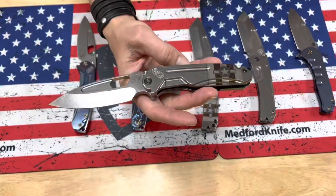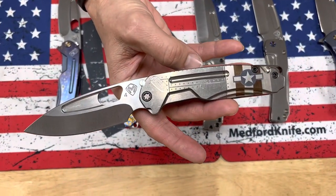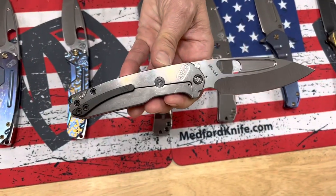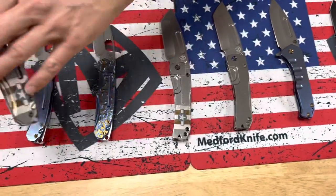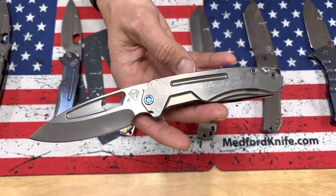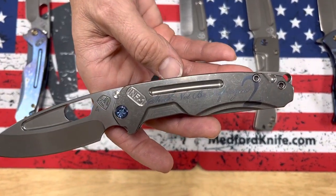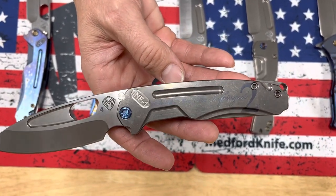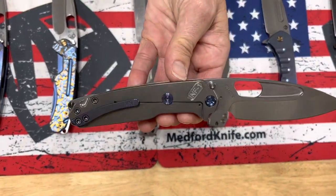The third Infraction is another one with Starm bars and rivets on the handles — just very simple, classic laser engraving — and again, PBD hardware and clip. The last knife on the table is another Infraction, all tumbled, with 'Shall Not Be Infringed' — Second Amendment friendly. That's what we're all about here. Blue hardware and a blue clip.